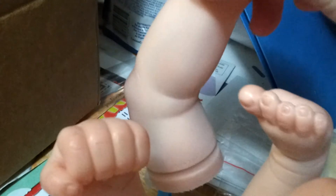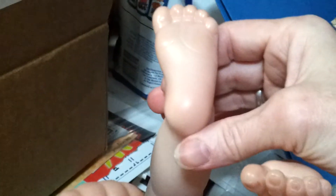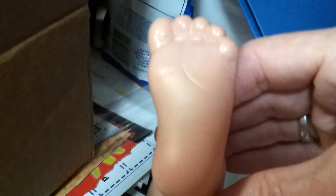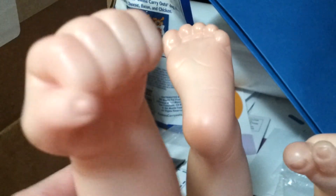But that's what we've got so far — his little feet and his little hands. It kind of gives you an idea. You can kind of see some veining in that hand.